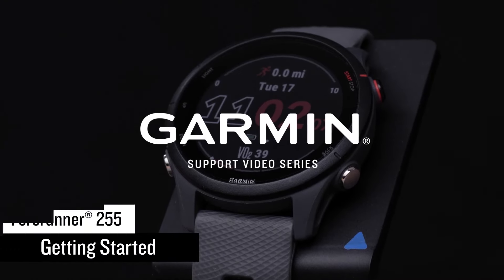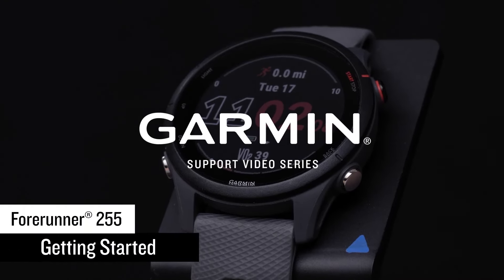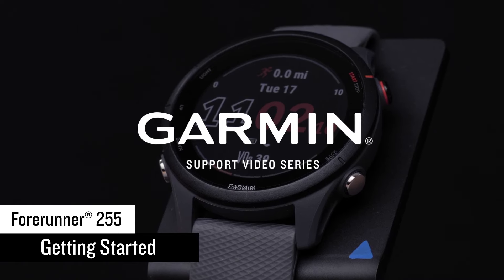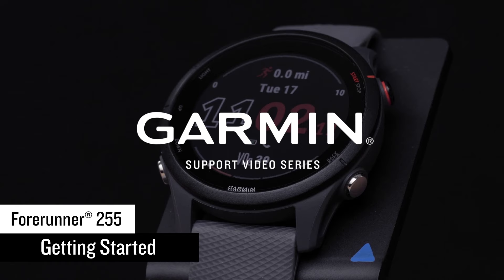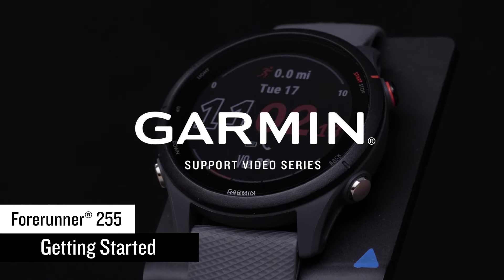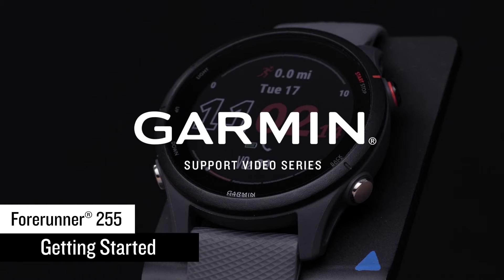Dedicated athletes like you are going to love the Forerunner 255 series. This premium running and triathlon watch is guaranteed to help you beat yesterday. In this video, we'll introduce you to your new Forerunner 255 watch and show you how to start using it.